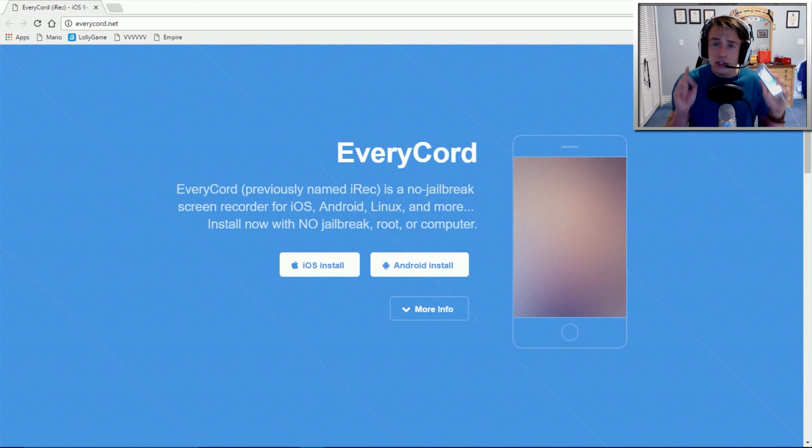First off, what you are going to want to do is make sure you have your phone connected to your computer via a lightning cable. You don't have to have a Windows computer — you can have a Mac, you can have a Linux, it doesn't really matter. As long as you have your phone connected and your computer registers your phone, you are set. What you're basically doing is installing a file via a certain program onto your phone from your computer, basically bypassing the App Store to get an app that doesn't even exist on the App Store, because the App Store doesn't allow free screen recorders.